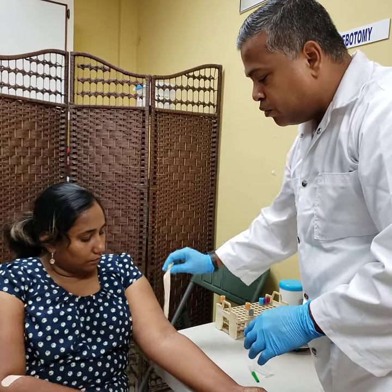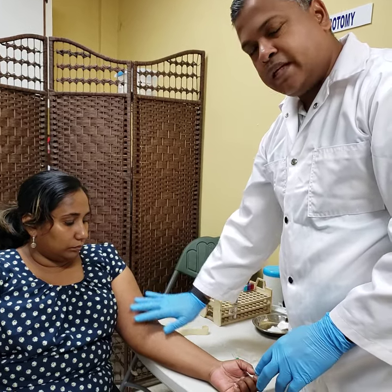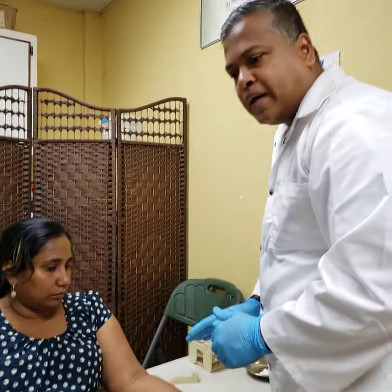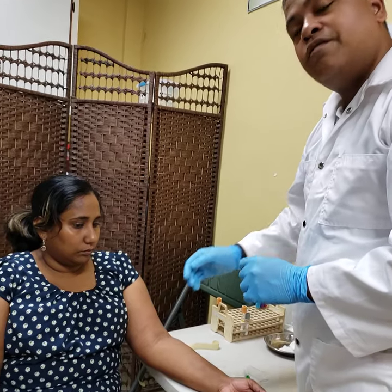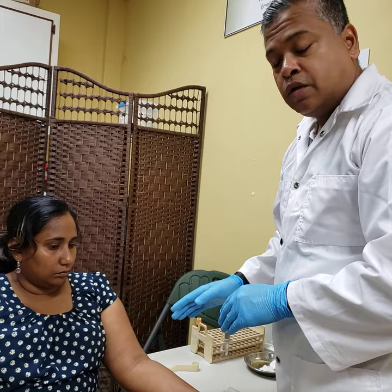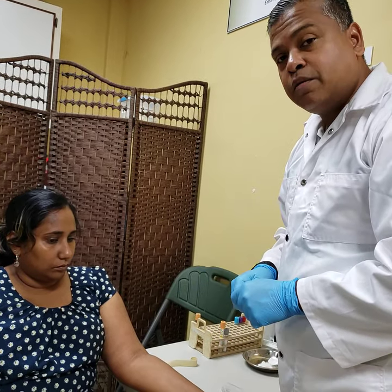I'm now going to release the tourniquet so that the patient's arm gets re-acclimatized with normal blood flow. As a reminder, the tourniquet is used only for the identification of a vein — it has no use afterwards. There is no need to keep the tourniquet on during the phlebotomy procedure.